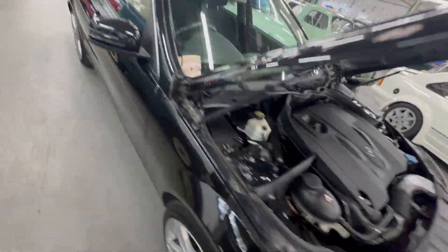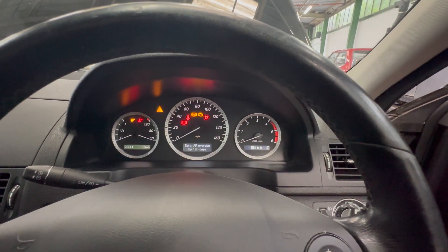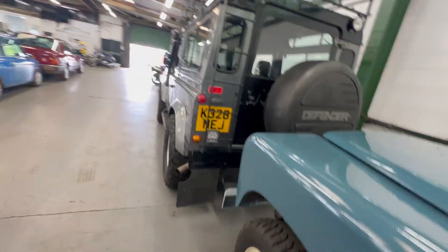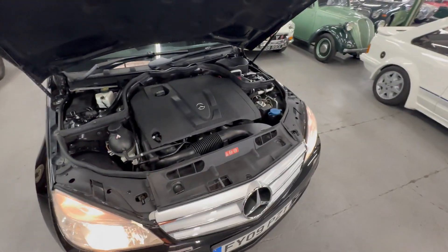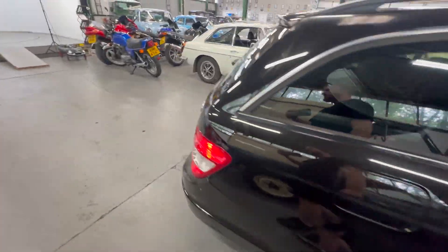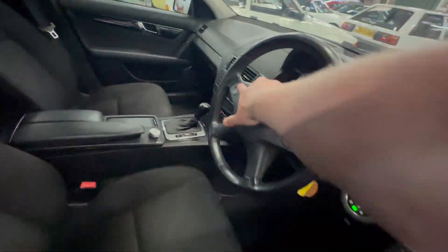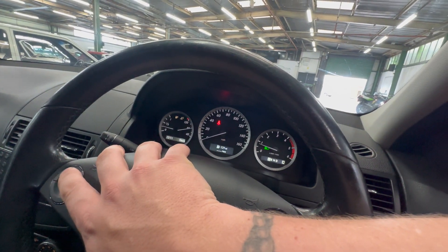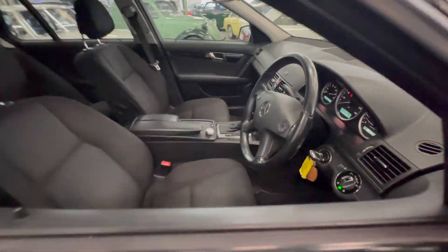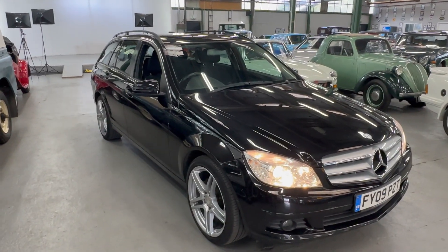We've left it to go cold so we can do a cold engine startup. Key in — it's a diesel so wait for your glow plugs. Rolling over, firing up on the button. Auto lights are working as well. Taking over nicely around the front, nothing nasty spewing out the back. Checking for messages — no messages, no warning lights other than no seatbelt because there's no one sat in the seat. So there you have it — 2009 09-plate C200 2.2 diesel. Any more questions, please get in touch. Thank you.